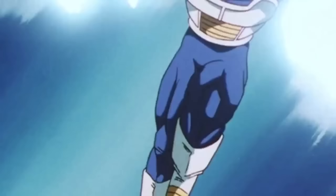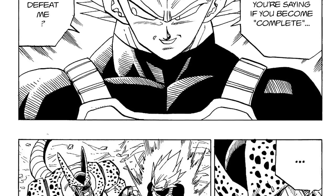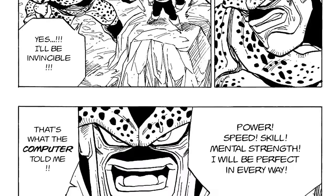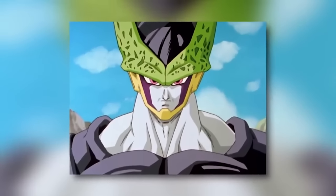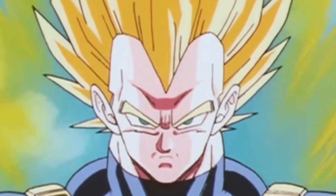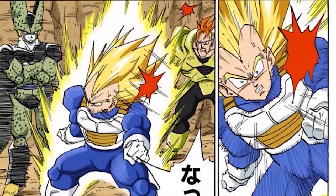Cell, being the intelligent character that he is — and also having Vegeta's genes — played to Vegeta's ego, vanity, and pride, tricking him into thinking he might have a chance if Cell went perfect. So Vegeta allowed Cell to absorb Android 18 and become perfect. We all know Vegeta's decision-making in the Cell Saga was really dumb, because he got owned.